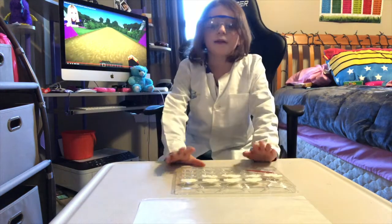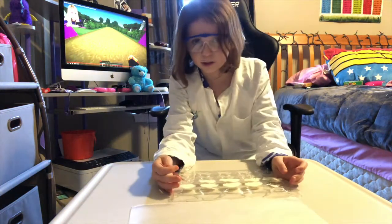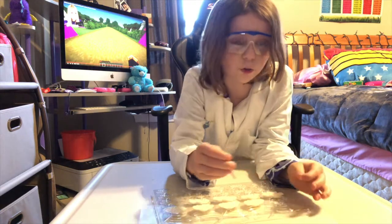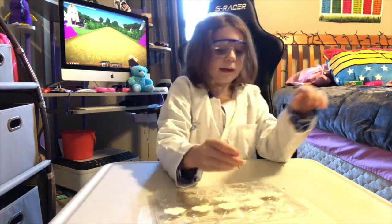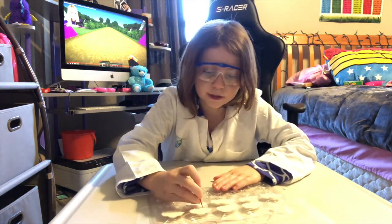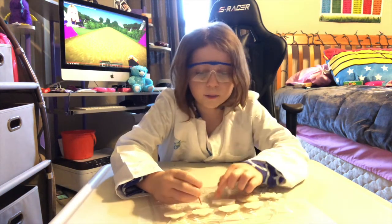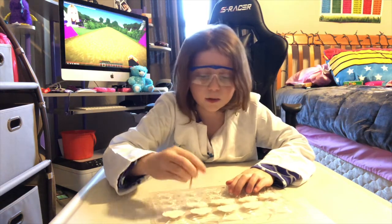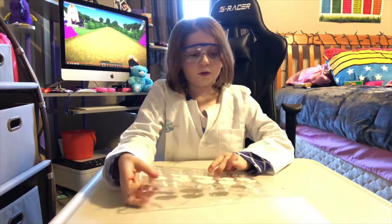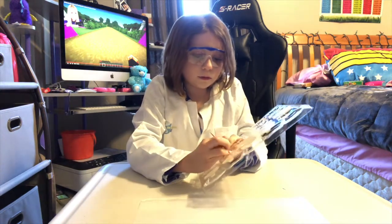So guys, this is done. You're gonna need a toothpick — I used the last one in the house. I tried it and it is so good. I'm gonna try it on cam with the actual ones; I only tried one of the scrap pieces. So we're gonna see how good this tastes. You might need a little bit of help getting them out because they're kind of hard to get out, so get an adult's help if you need it.